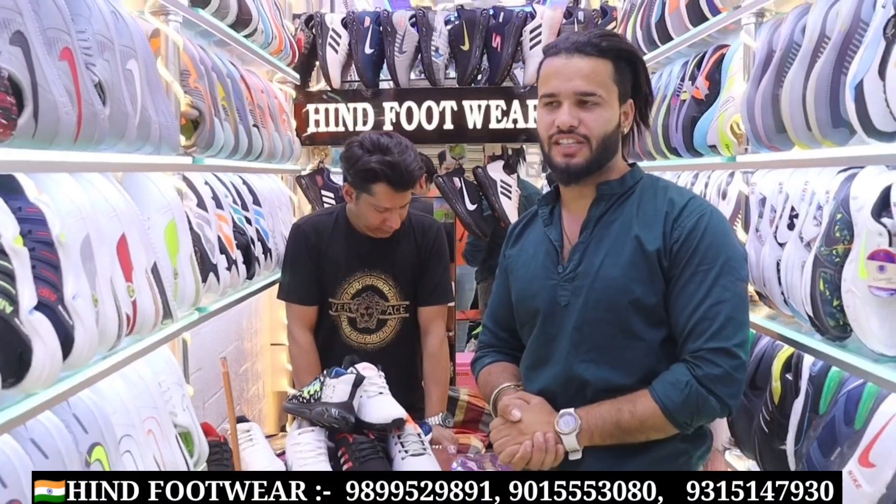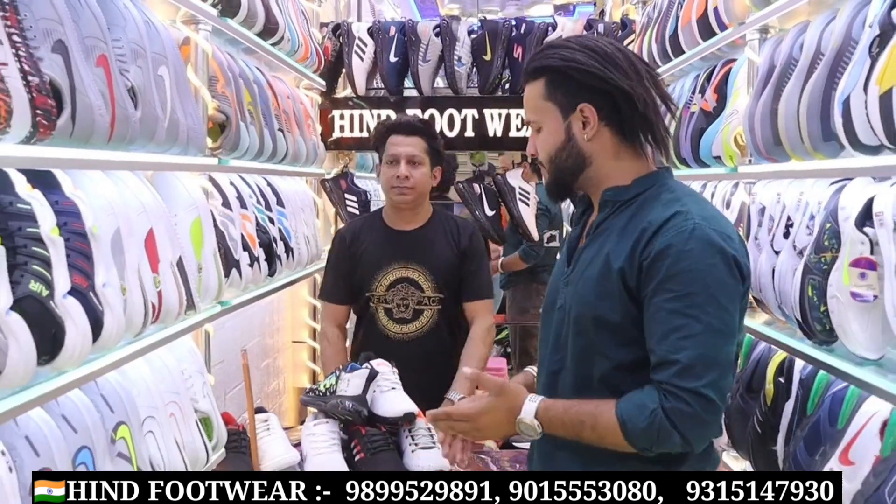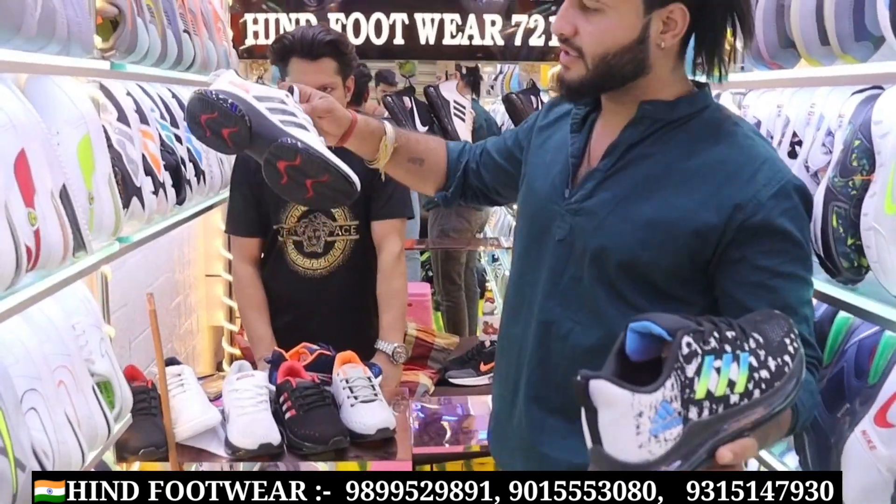Hello guys, how are you? Hope you are all fit and fine. The range is also about 230. You will get day-to-day variety in Indian. The variety and price have now been updated. This is an enormous variety in today's video.